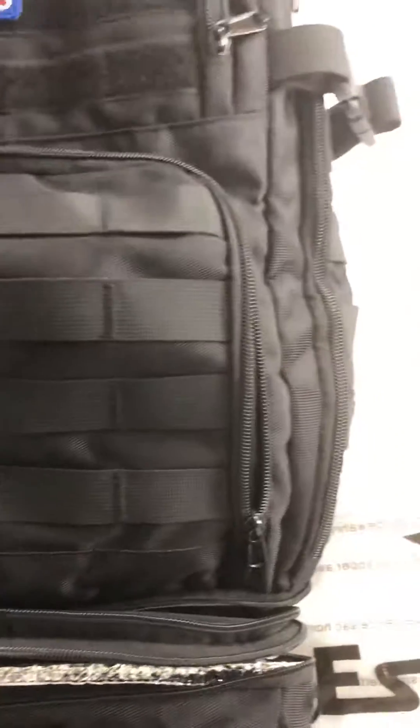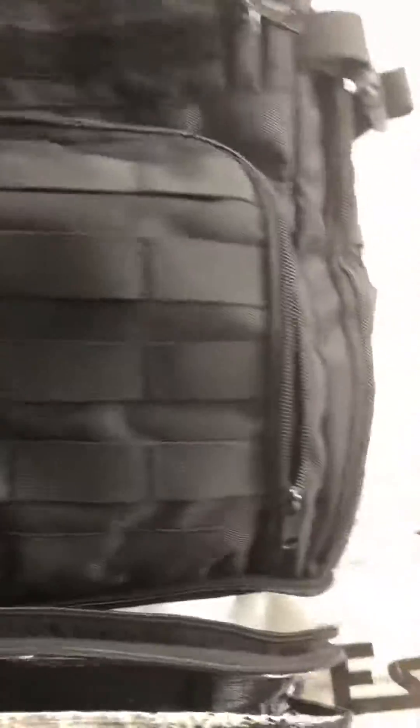With the compartments, you've got this front one and then you've got another zip compartment so you could keep your credit cards in there. You've got these compartments here and it's also got another compartment here that zips. It's got the main compartment which is pretty deep.